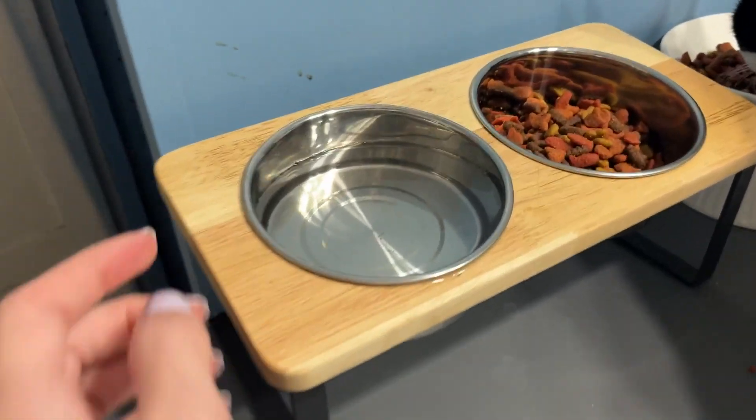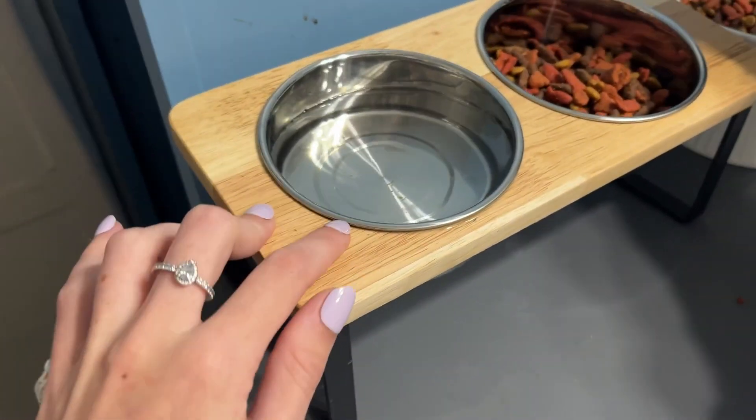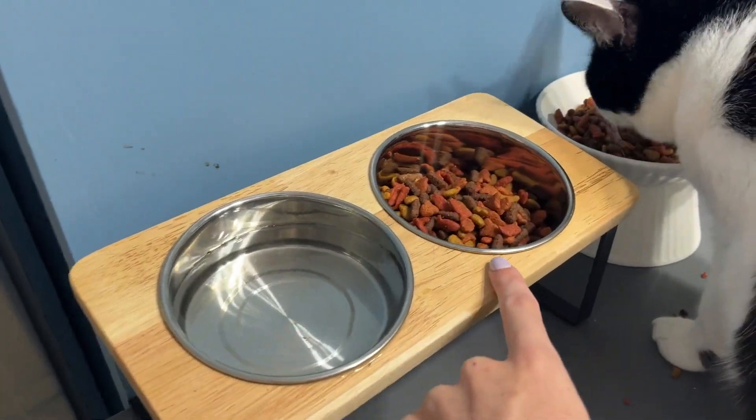Our dog actually has one too. Another great thing about it is that it's stainless steel, so it's going to hold less bacteria, which is really nice because, as you can see, we do have another one over there, but we do prefer the stainless steel a lot better.